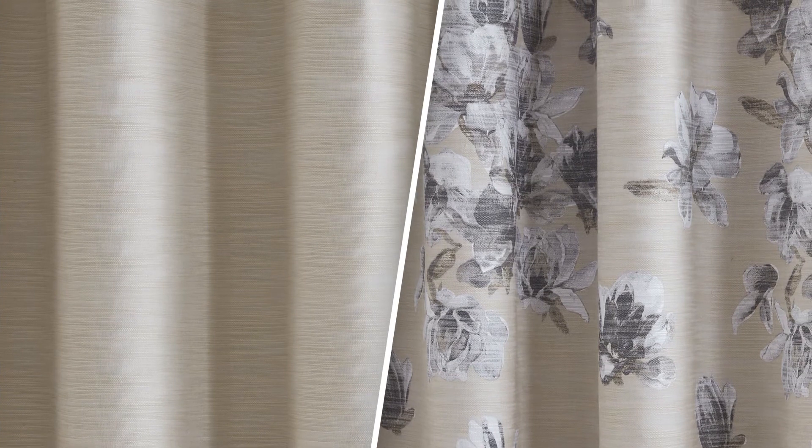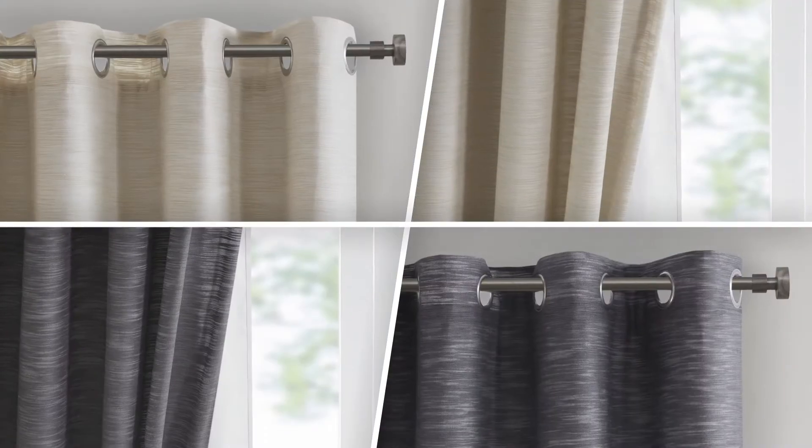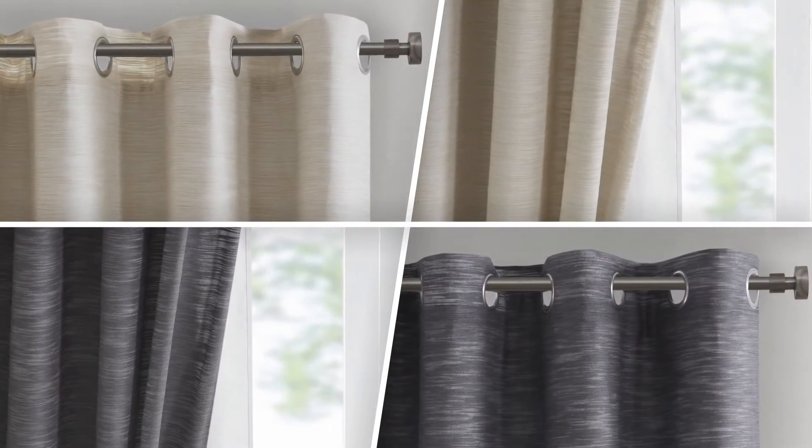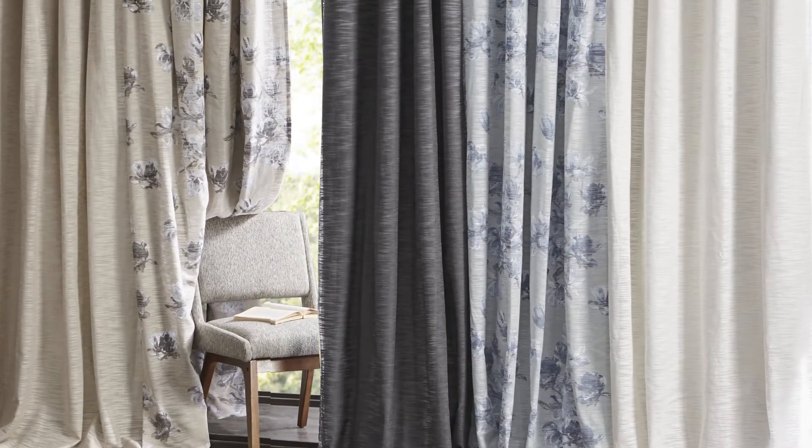semi-sheer cotton curtain in two coordinating patterns – a scattered floral print and a solid textured print, both in easy, soft and neutral colors – perfect for layering together or hanging separately for a cohesive, stylish update.